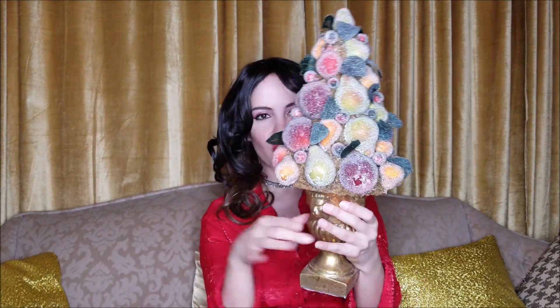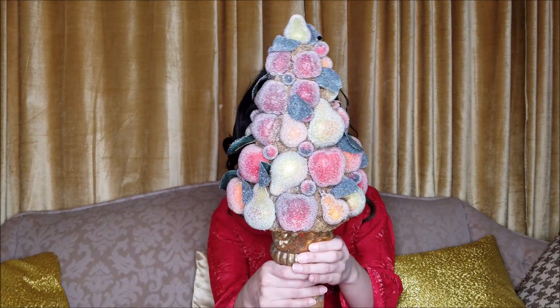Hello everyone, today we have a Goodwill home decor haul. I'm going to start off with this really pretty glazed sugared fruit decoration. I'm going to use this in the middle of my table, or maybe on the side table. This was only $4.25 at Goodwill. It has a tiny bit of the glazing missing on the backside — if you know how to fix that, let me know in the comments. It has gold lions and is a very good match for my gold living room and dining room.